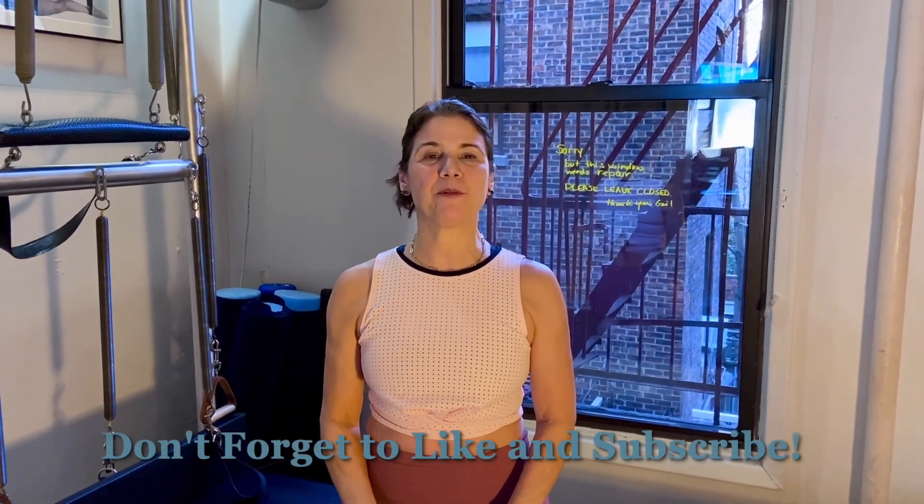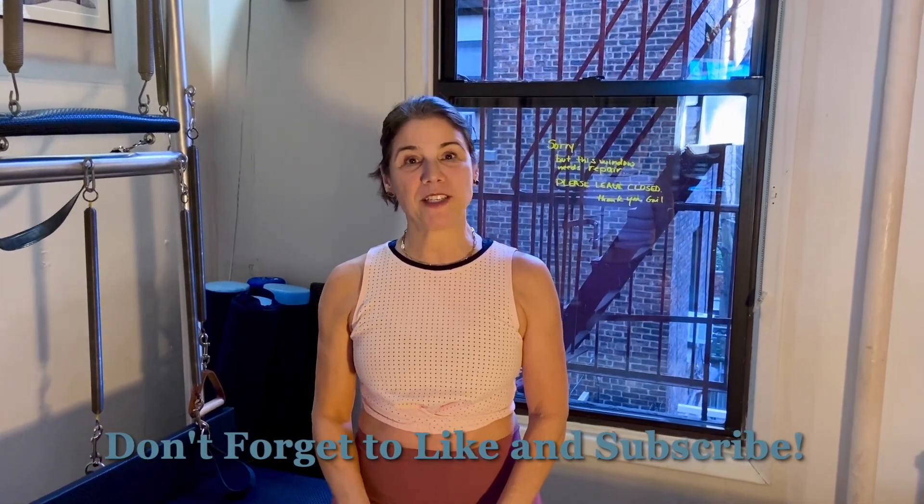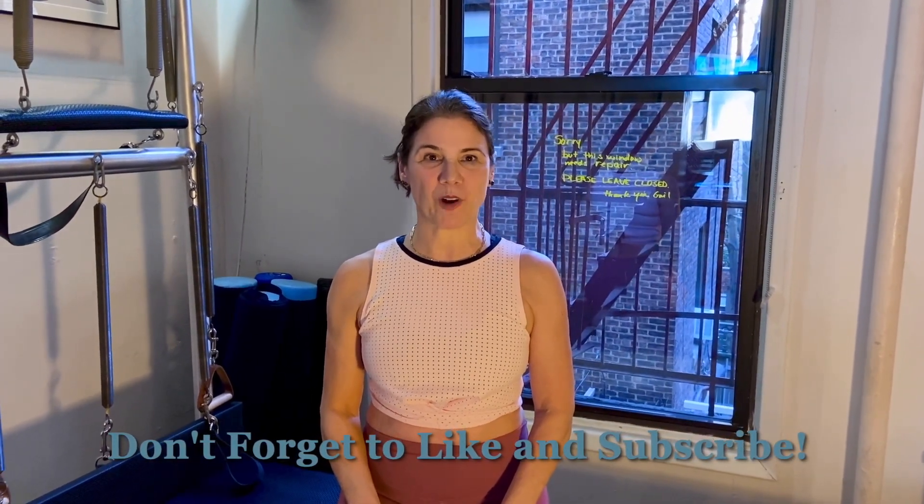Thank you so much for joining me. You can follow me on Instagram at the Pilates Bomb or my studio Mind Your Body NYC. I hope to see you someday at the studio.